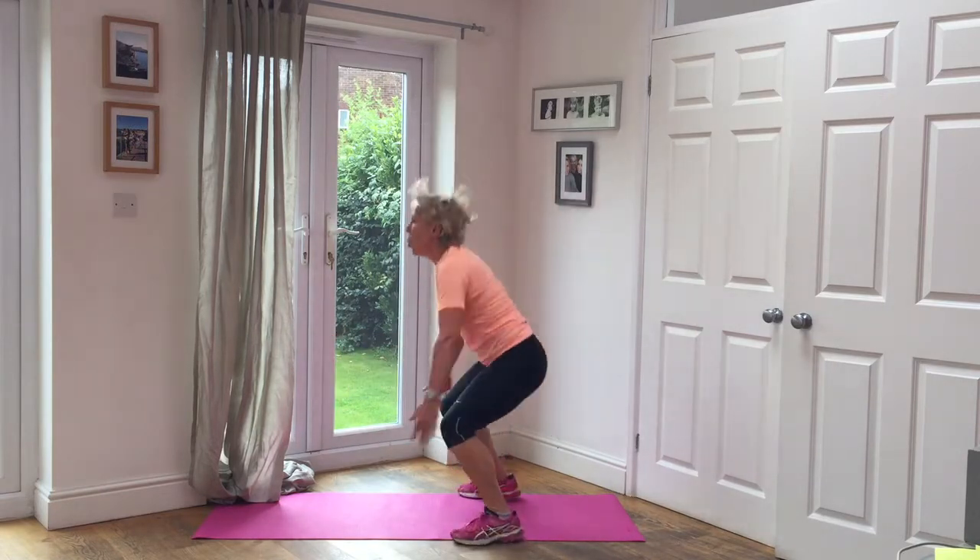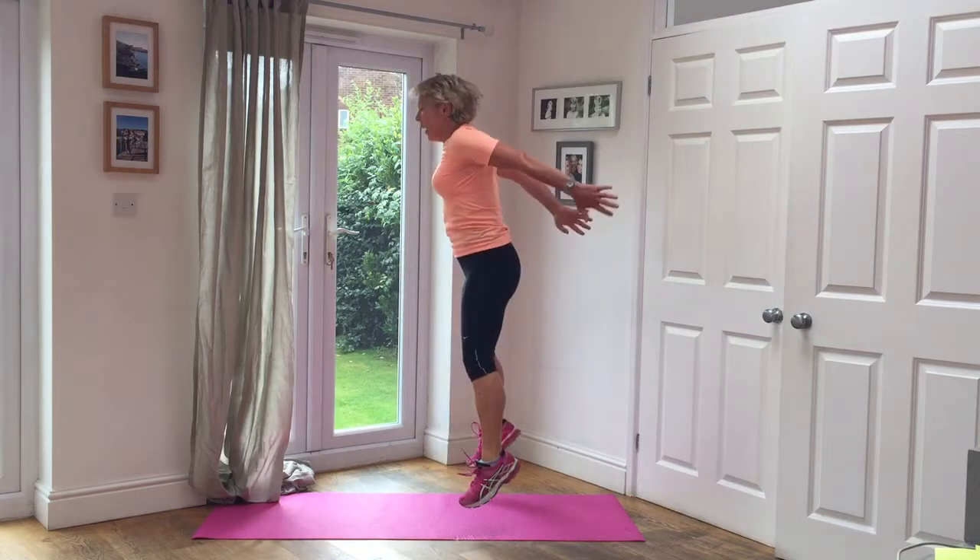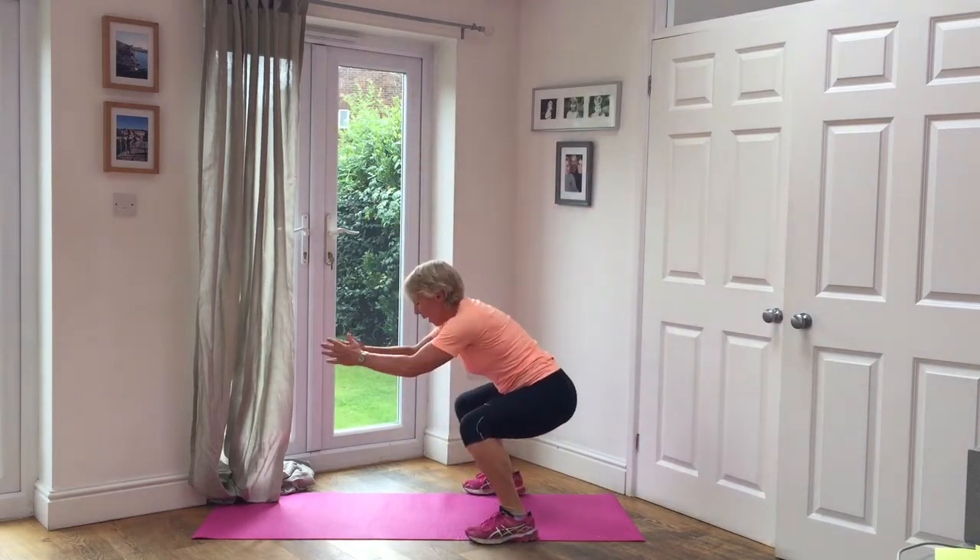Five jumps. One, two, three, four, five. Hold it down.